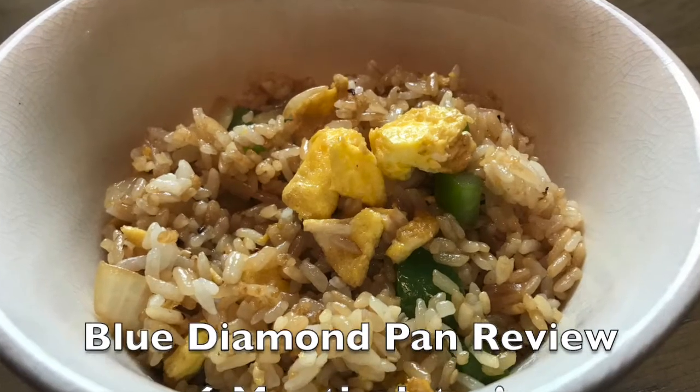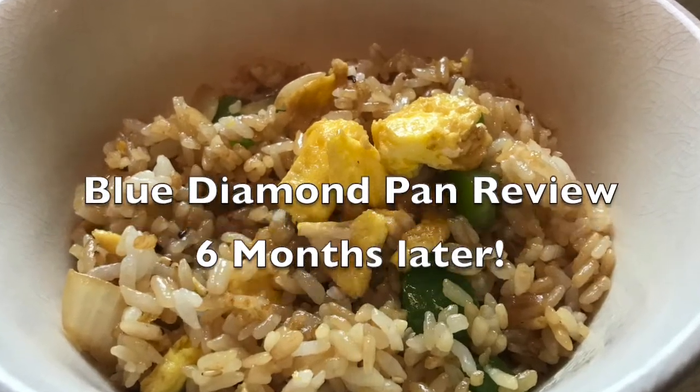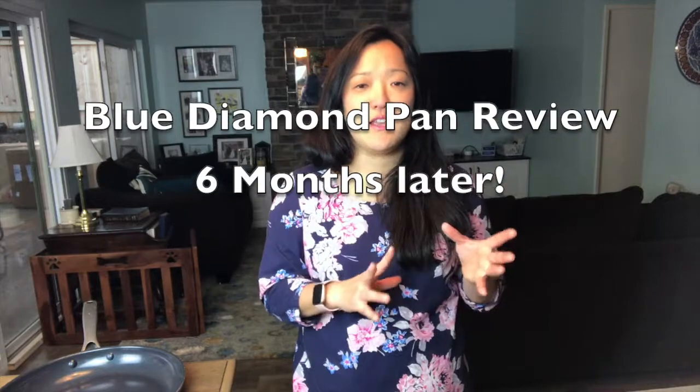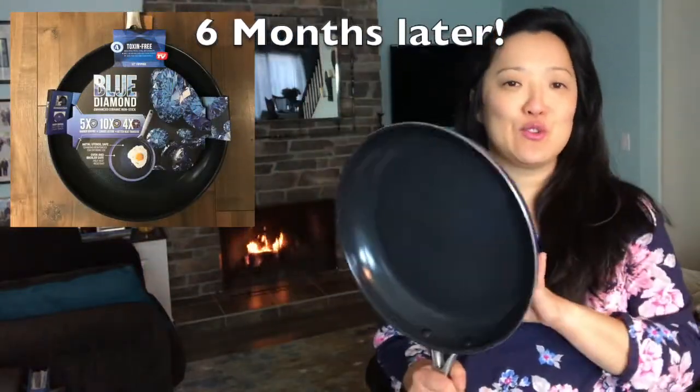To do this I'm going to make some very simple fried rice so you can see how eggs are being cooked on here, rice, and show you how it's doing in the pan and then also show you the cleanup and some of my opinions about it. All right, let's do this.